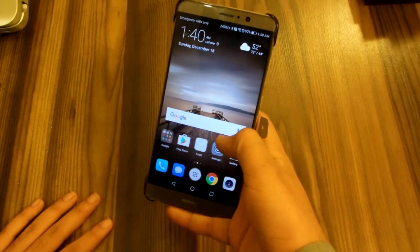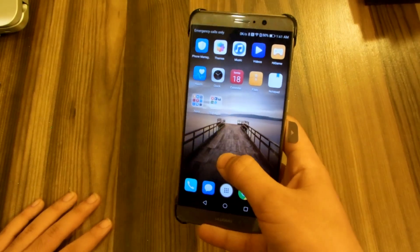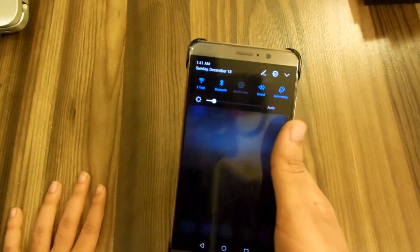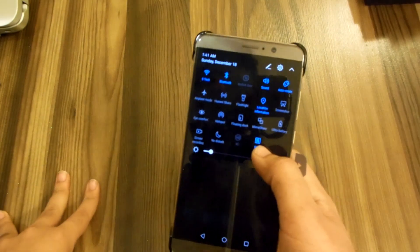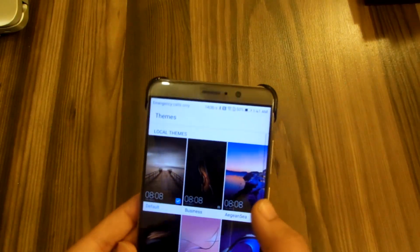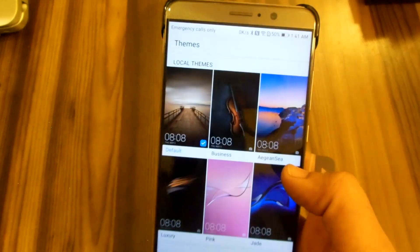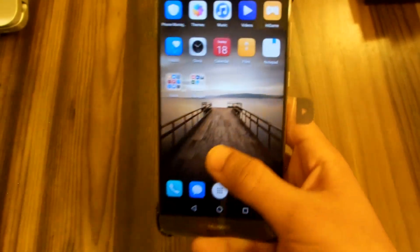Does it look better than previous versions? Yes, it does look more refined and cleaner than the previous versions. The notification panel is more like stock or Samsung style. It does look better in many people's opinion, and those who like stock Android will really love this notification panel. We've also got six themes with the Mate 9, and around four to six with the P series phones as well.